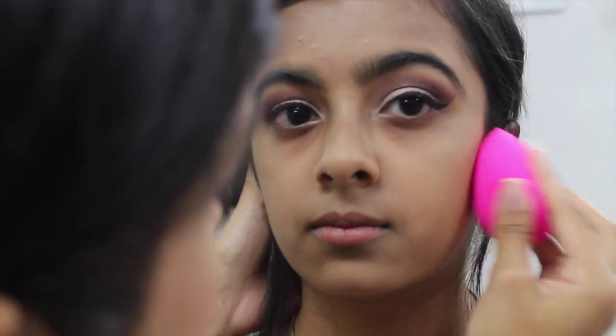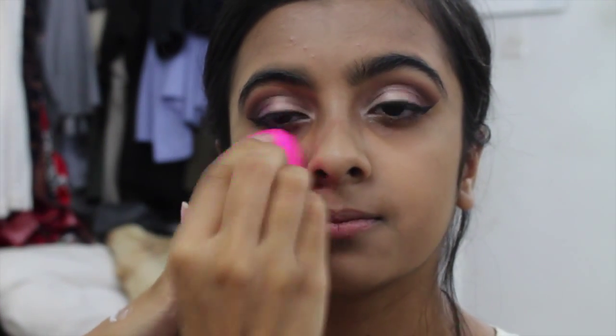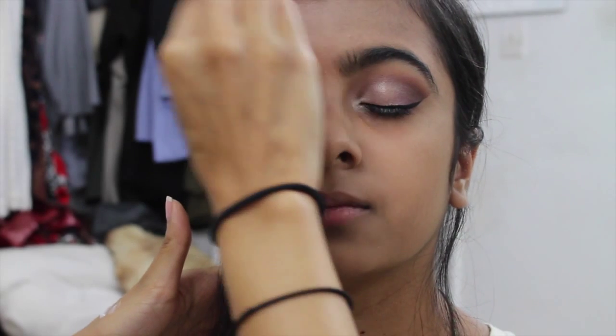To avoid any streaking, always go back and buff one more time. I'm using a beauty blender and just tapping all the foundation in so it looks flawless.